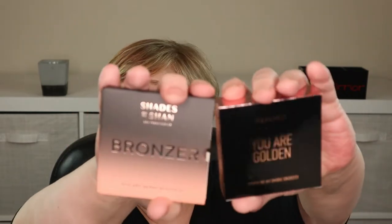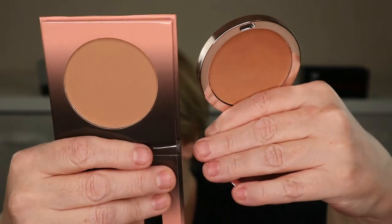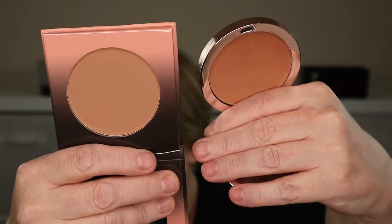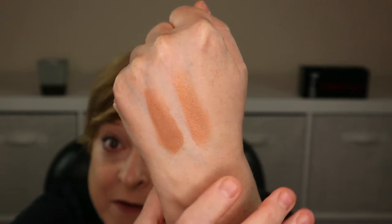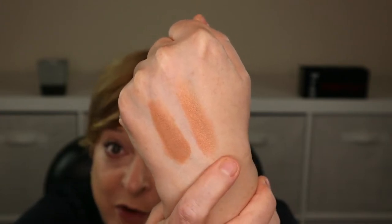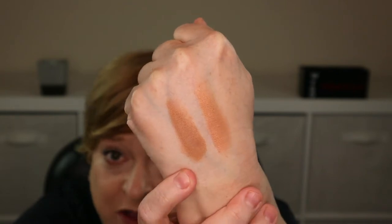We have choices for bronzer, so I did swatches. The first option is Shades by Shan, received in the December 2021 Glam Bag Plus. It retails for $18 and is in the shade Latte. The other option is from Real Her, received in the January 2022 Glam Bag Plus, in the shade You Are Golden, retailing for $30. Interestingly, the one that looks darker on my hand is from Shades by Shan — which looked lighter in the pan — while the Real Her shade looks lighter on skin but seemed darker in the pan and has more of an orange tone. I'm going to go with the one from Shades by Shan.